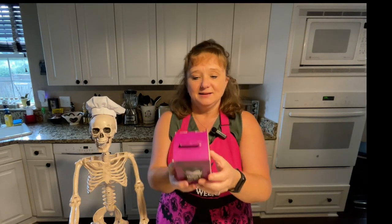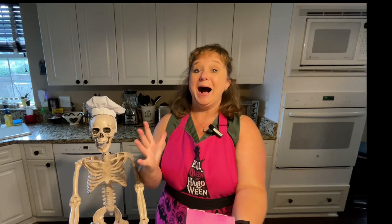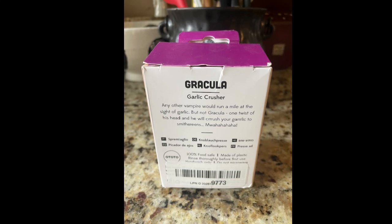Let's talk about this Gracula Garlic Crusher. This is hilarious, because the box is so cute. On the back it says: 'Any other vampire would run a mile at the sign of garlic, but not Gracula. One twist of his head and he will crush your garlic to smithereens.' I'll take a picture of the back so you can see I did not ad-lib that. I wish I was that talented or entertaining.